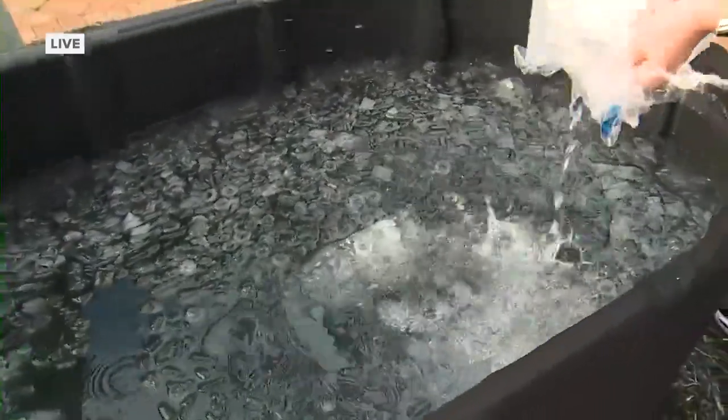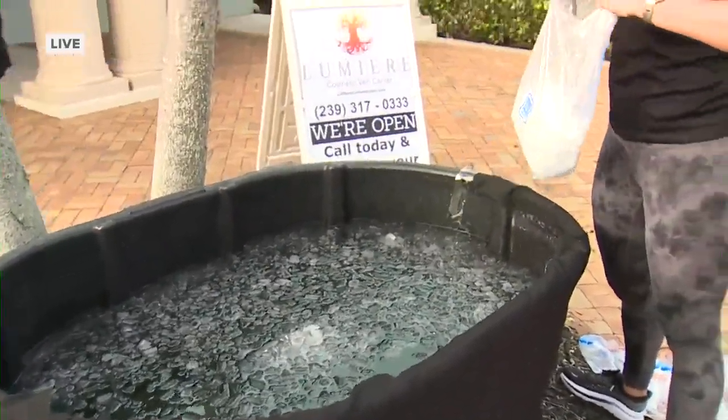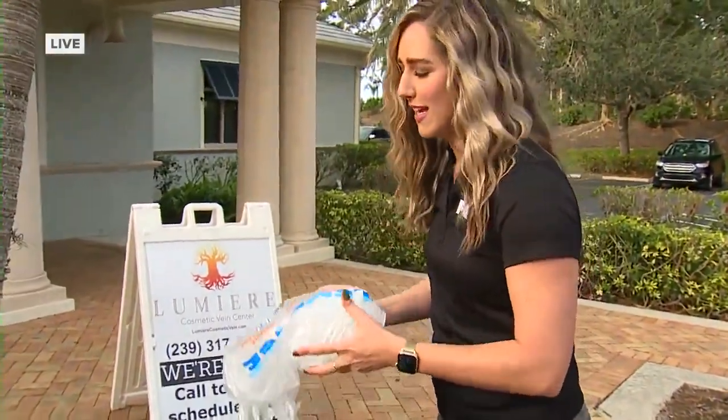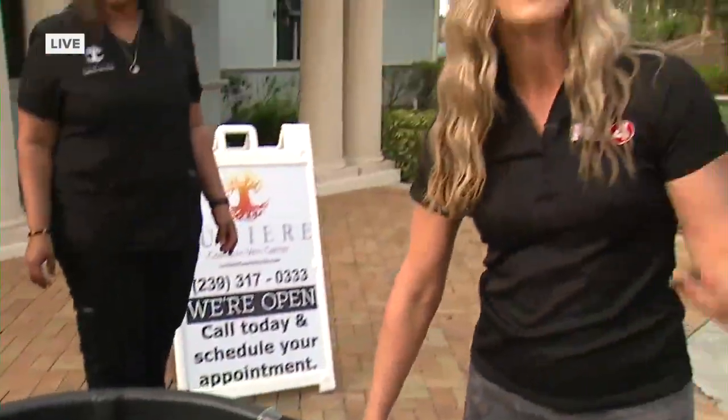We are getting this ice bath ready to go — dumping in all of this ice that we just got from the store. You don't want to sit waiting too long to get into that ice bath. In just a little bit, we're going to have our friend Stacy Renee jumping in, and we'll be asking her live how she's feeling as she submerges into this ice. It is cold! But she is ready and excited to do this. We'll also talk about what feelings you get after you get out, because while you're in there you're thinking, 'why am I even doing this?' But I promise you, you will feel some benefits afterwards.